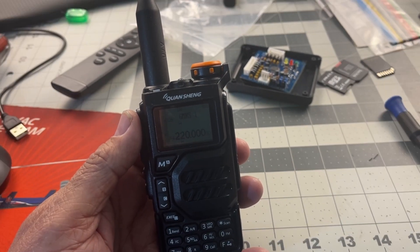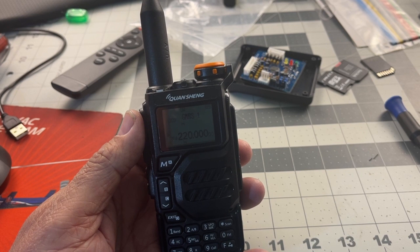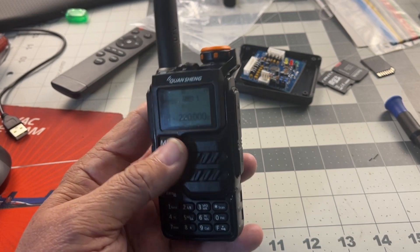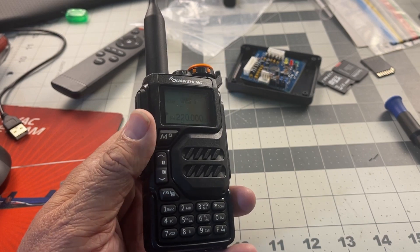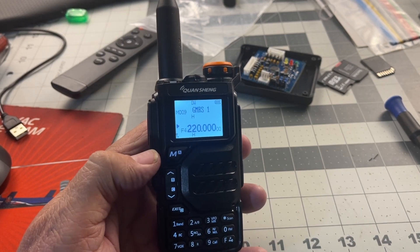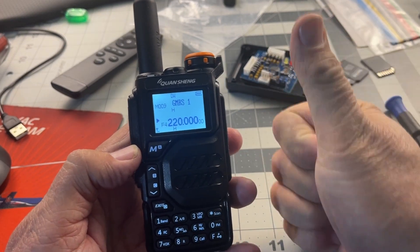You get another band with the Quansheng UVK5. Turned out to be a nifty little radio. So have a great day everyone, and may the good signals be yours. 73s, and ham on, y'all.